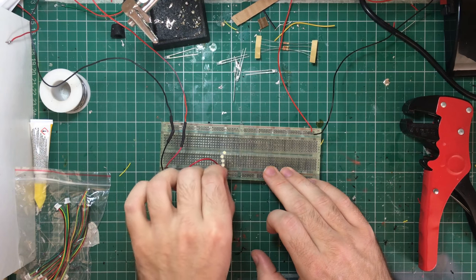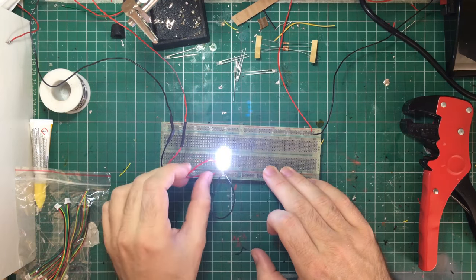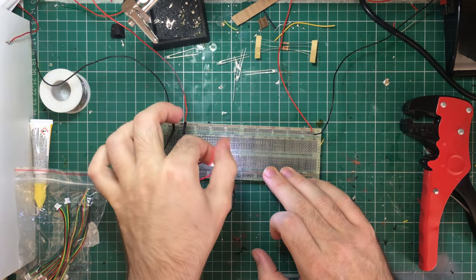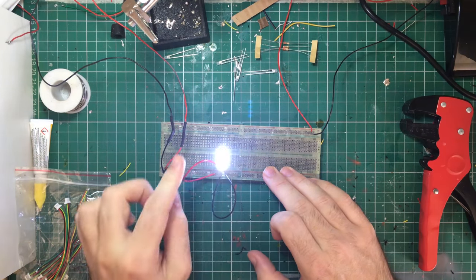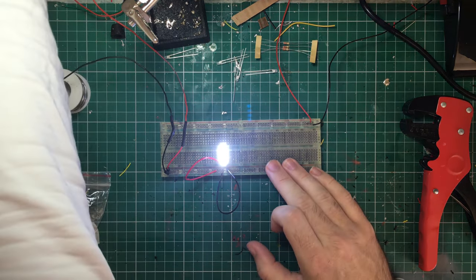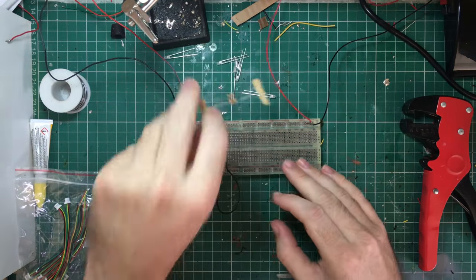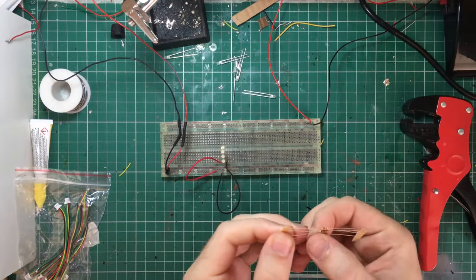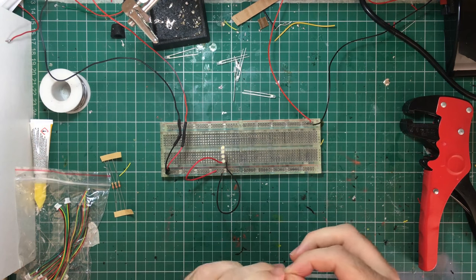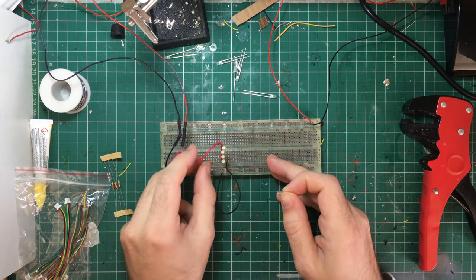The DCC is an AC current as well, so I won't actually have to be careful which way round the LEDs are because the current is always going to be alternating. But I do want the brightness to be about this bright. It looks very bright because I've got all four LEDs right together, so it's a very very bright pulse. I've just disconnected the battery pack and now I'm going to put the resistor I've chosen into the circuit and connect it up to my DCC controller.